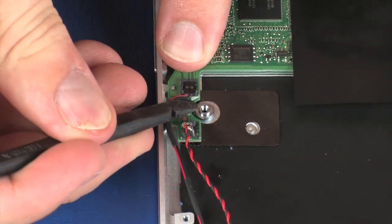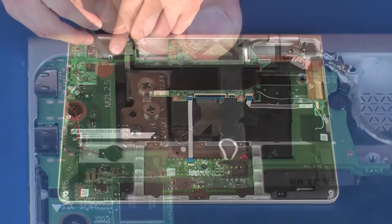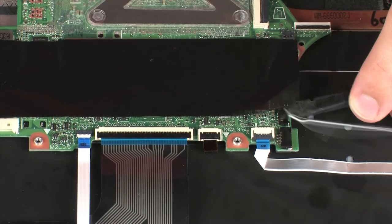Disconnect the right-front speaker cable from its connector on the system board. Disconnect the right-rear speaker cable from its connector on the system board. Disconnect the left front speaker cable from its connector on the system board.